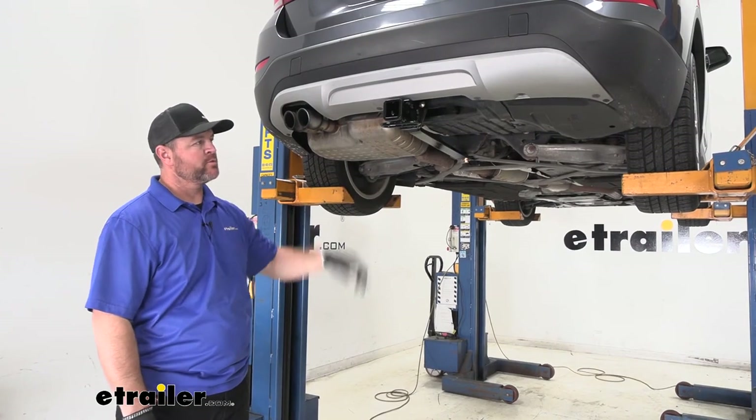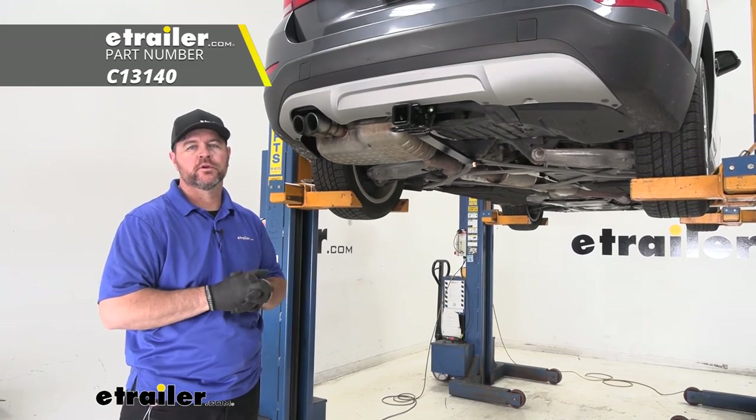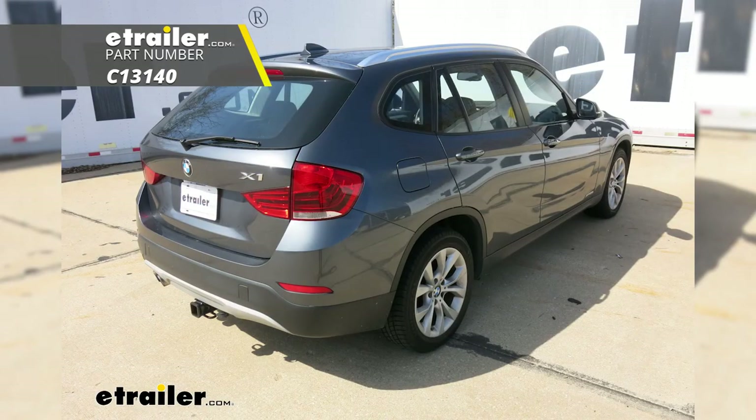Once you get your rivets put back in place, you're ready to go. That's going to do it for a look at the installation of the CURT Class 3 trailer hitch receiver on your 2014 BMW X1.